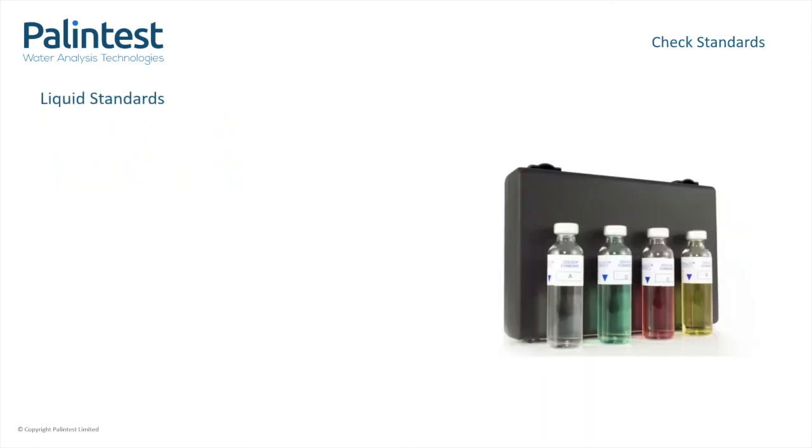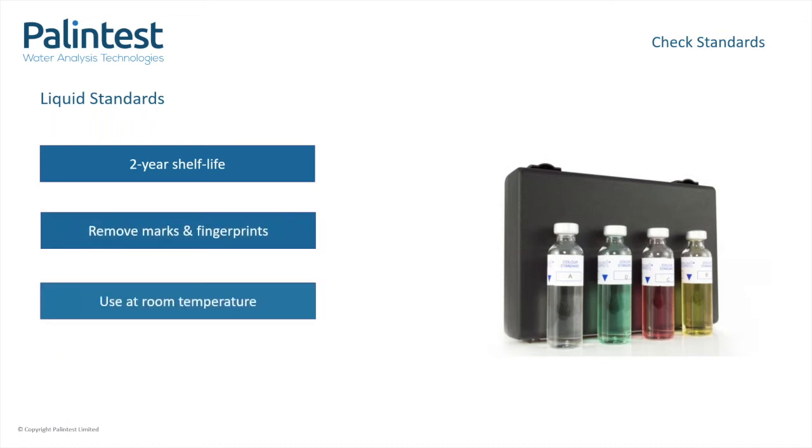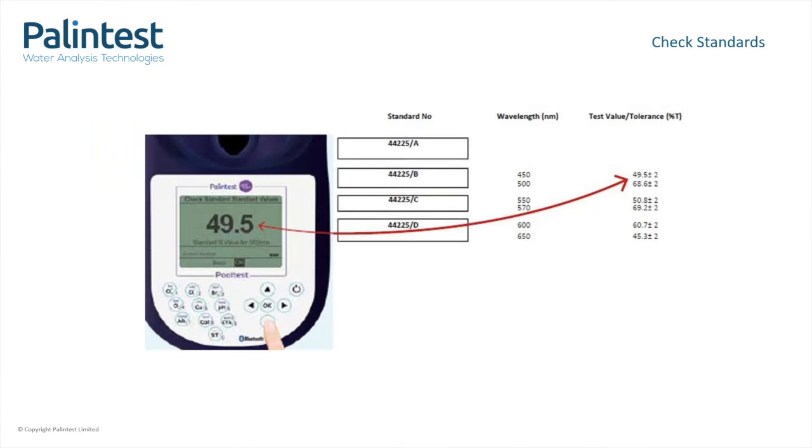Liquid standards use manufactured colour standards with a specific value associated to them and have two years from date of manufacture. Following best practice for test tube maintenance, all marks and fingerprints should be wiped off prior to use, and they should be kept upright and at room temperature for correct use. Both check standards come provided with instructions and a certificate with values unique to that set. The use of check standards will differ between variants but it's very simple. When running check standards, you want to match the value on the screen to the corresponding value on the certificate. If it matches, the instrument has passed and is in calibration. If it does not match, it has failed and means it is no longer in calibration.